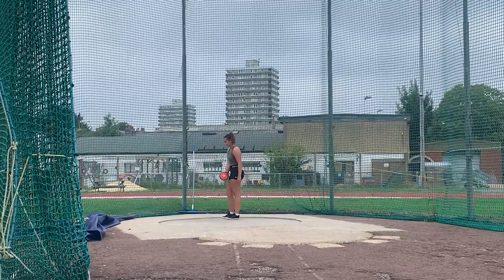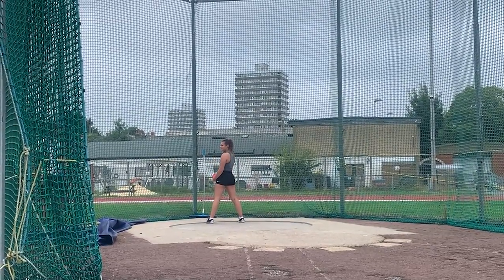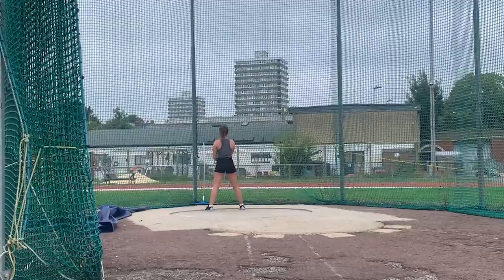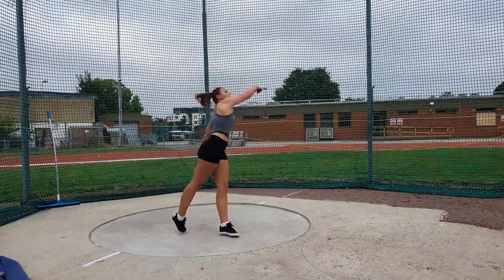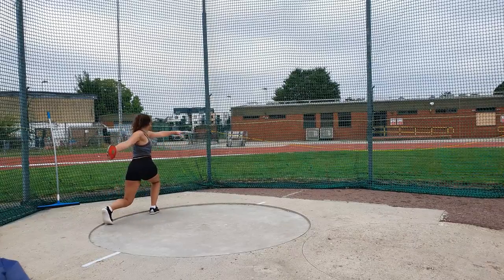The full turn in discus — a lot more complicated than it looks. The set up is standing with a relatively wide stance. The key with discus is the length and the rotation. You always want to ensure that the right hand, if you're a right-handed thrower, is staying back. You feel that you've got this full corkscrew feeling through the body.